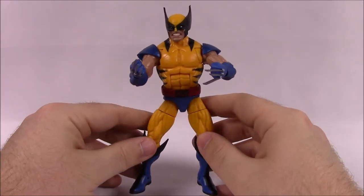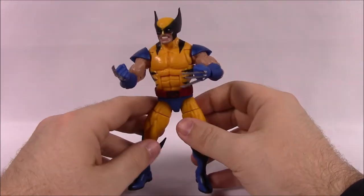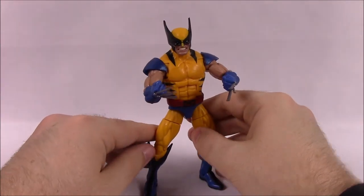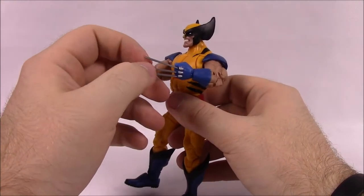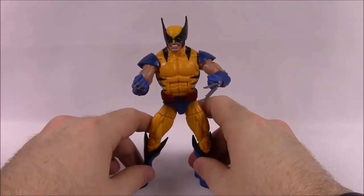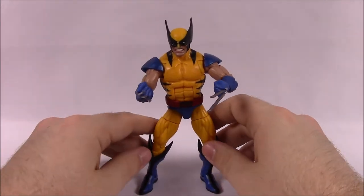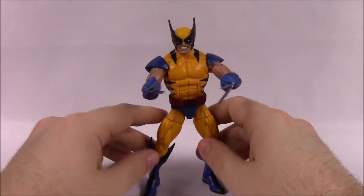First up we have Wolverine — everyone knows Wolverine. This is his classic yellow and blue uniform. It's not his original yellow and gray outfit he wore; he switched to this once joining the X-Men. The figure looks really cool but has some issues. I like that they made him shorter, because Wolverine's character height is about five feet. In the movies it's Hugh Jackman, a tall guy, but he's supposed to be short and vicious.